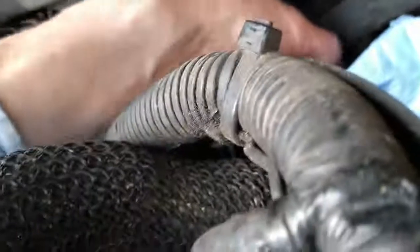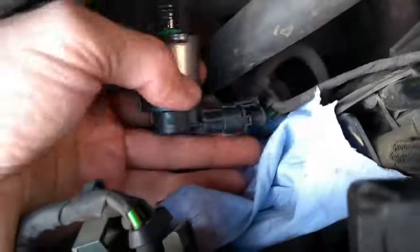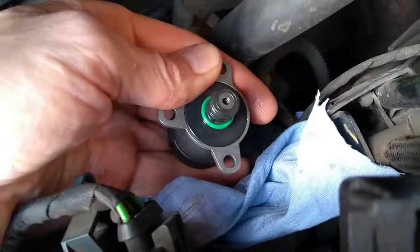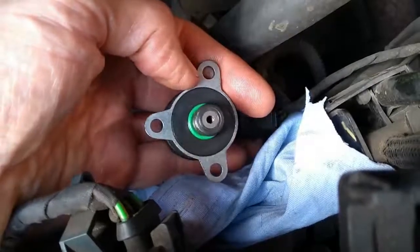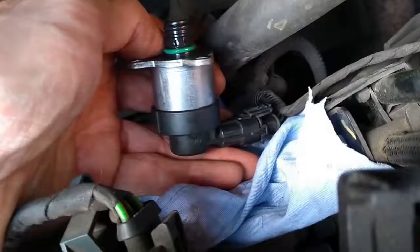If you want to check that the coil is active on the suction valve, plug in the harness and turn the ignition to position number two and you'll feel it vibrating. If you get it in the right direction you can actually hear it just vibrating that little bit.